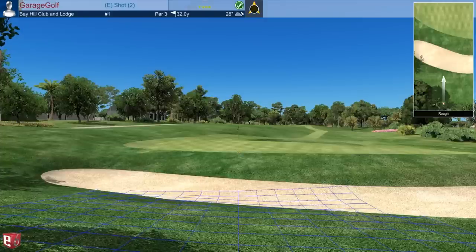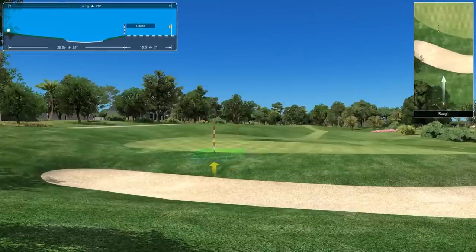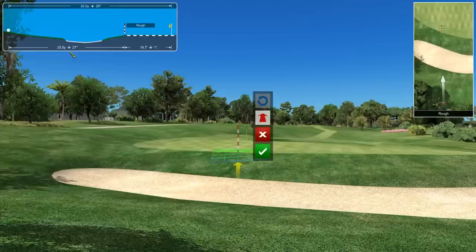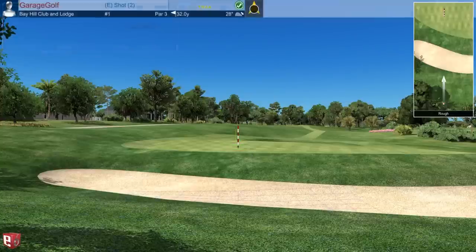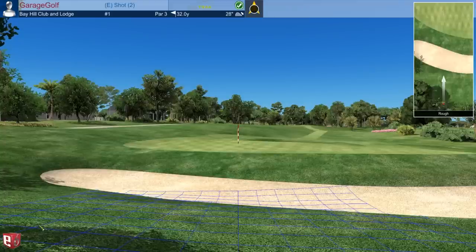Now we need to hit a chip shot onto the green. You can drag the flagstick to different positions on the green and it shows distance — for example 25 feet 5 inches, and 27 inches downhill from my current location. Dragging it to the flag shows it's 31 yards to the flagstick. I'm going to aim around 25 yards and try to land on the fringe to roll it to the flag. I can't yet figure out how to view the full green grid terrain — this is still initial impressions.